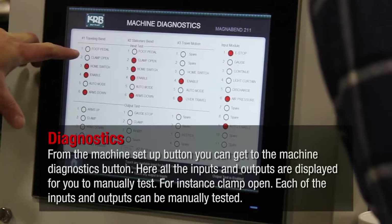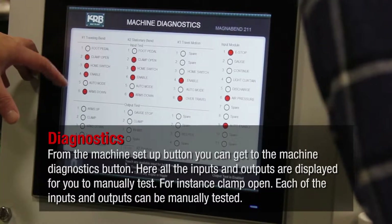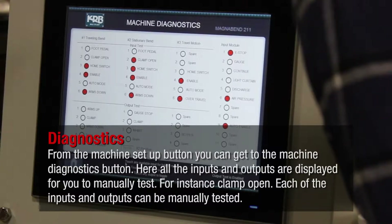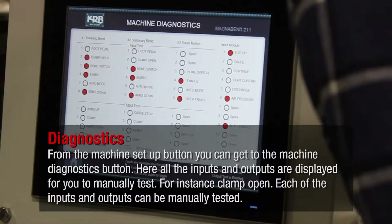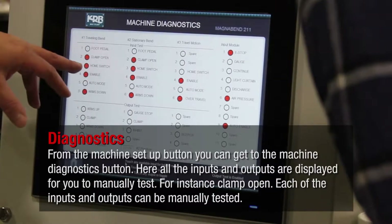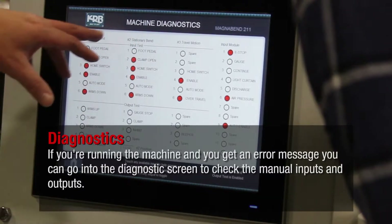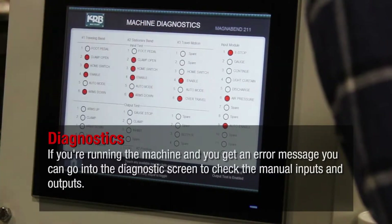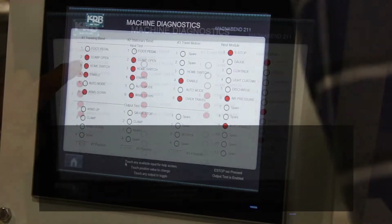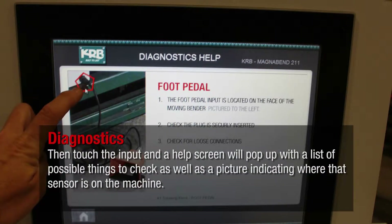From the machine setup button, you can get to the machine diagnostics button. Here, all the inputs and outputs are displayed for you to manually test — for instance, clamp open. If you are running the machine and you get an error message, you can go into the diagnostic screen to check the manual inputs and outputs. Then touch the input and a help screen will pop up with a list of possible things to check, as well as a picture indicating where that sensor is on the machine.